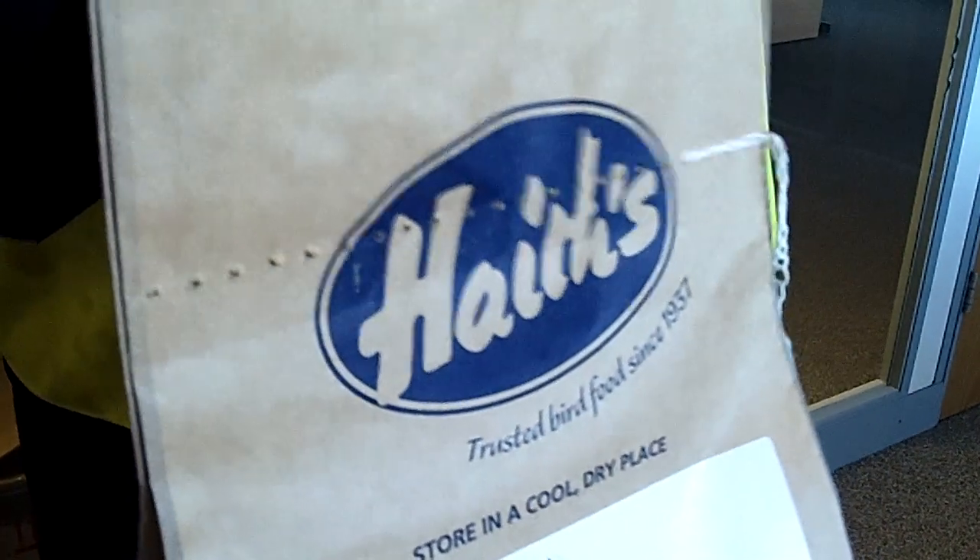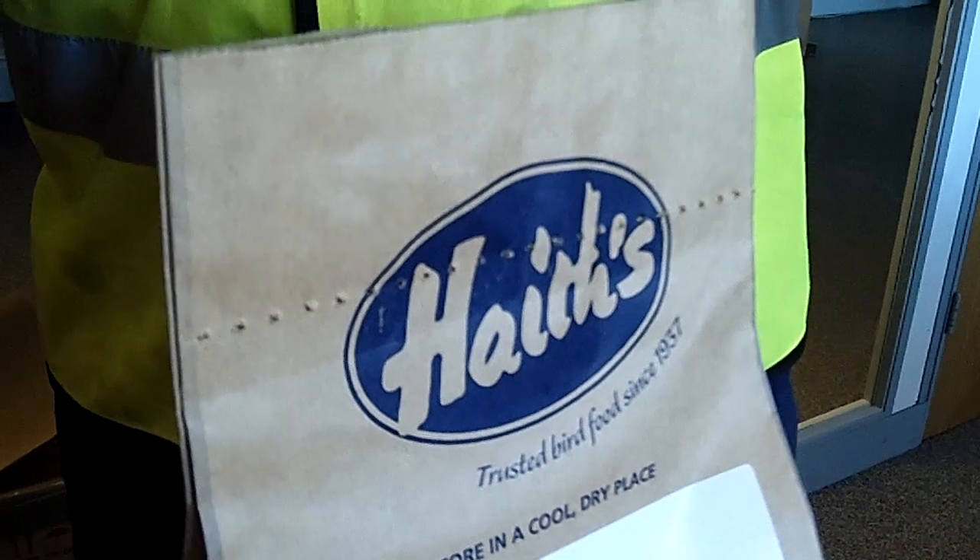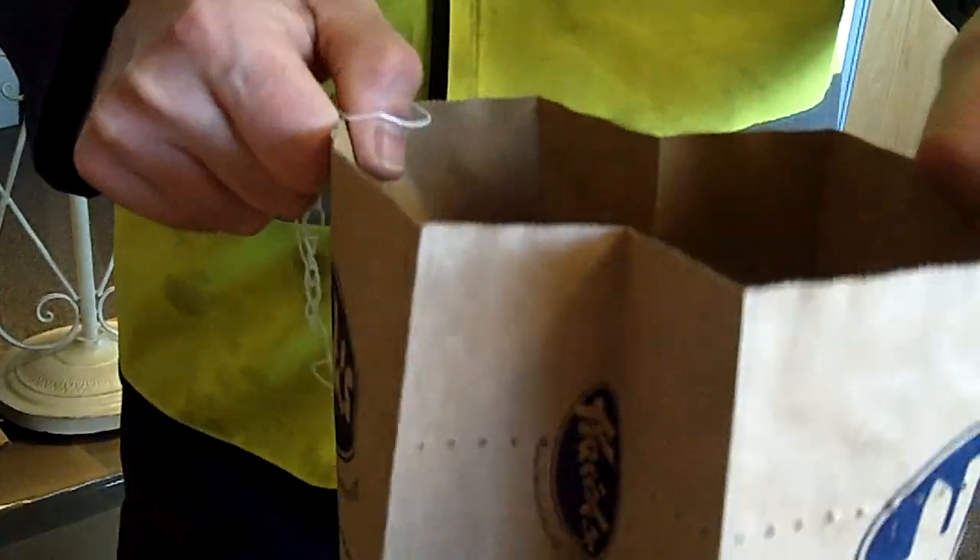If you carry on pulling, it'll just take it off like that. And you've got the open bag.